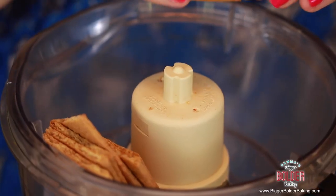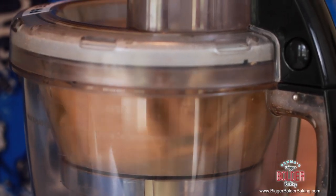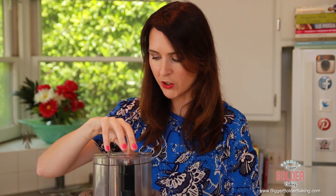Add your cookies into your food processor. I'm using graham crackers — I couldn't get my hands on a pack of digestive biscuits, but you can always use those either. Put on your lid and we're just going to pulse it until it's fine crumbs. It just takes a few seconds. Those are looking good.